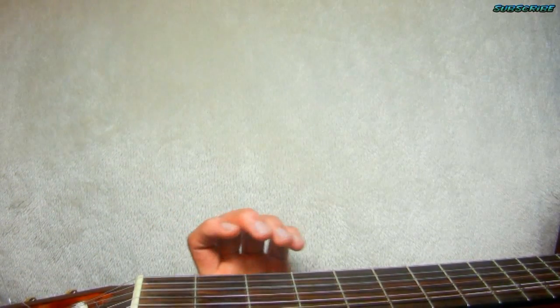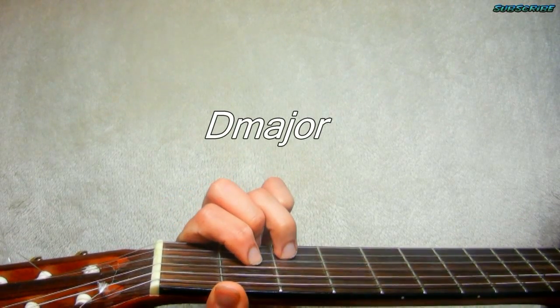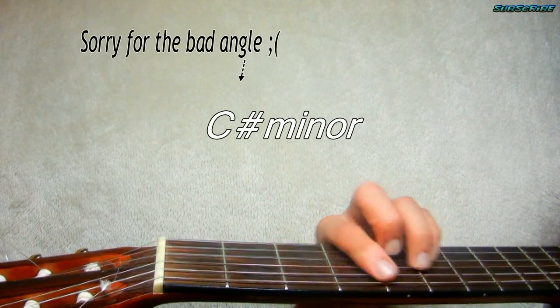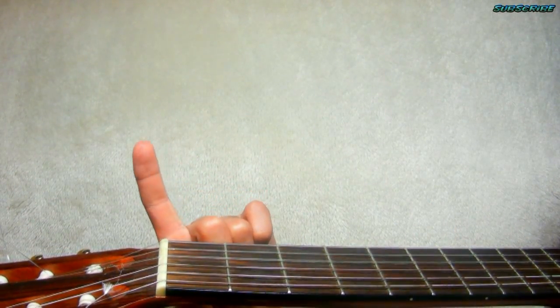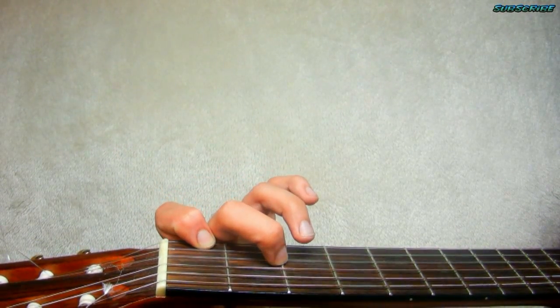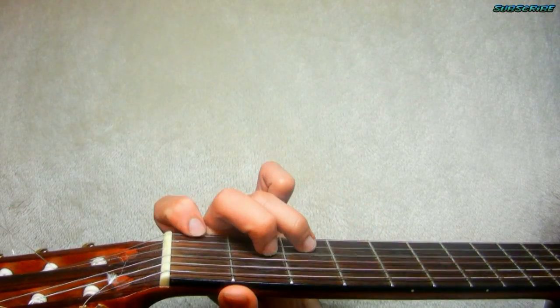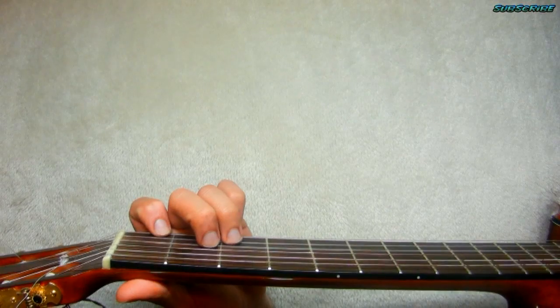A little bit after that the pattern changes — you're gonna go to that D, then you're gonna do a D minor. Finger number 1, string number 1, fret number 1; finger number 2, fret number 2, string number 3; finger number 3, 3rd fret, 2nd string. From here you'll go to this one and stop on that one.